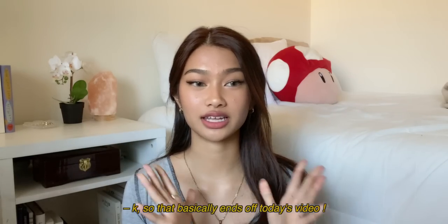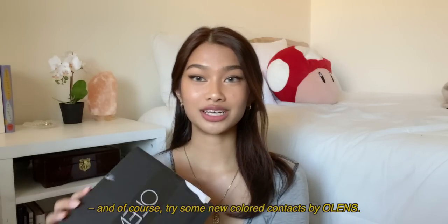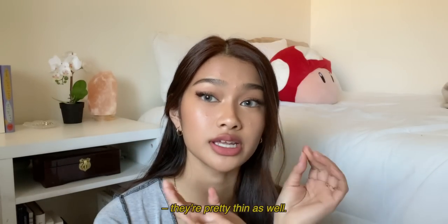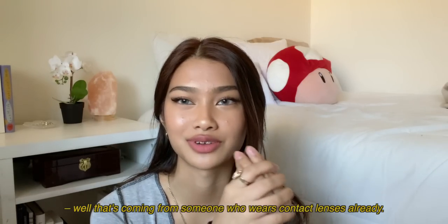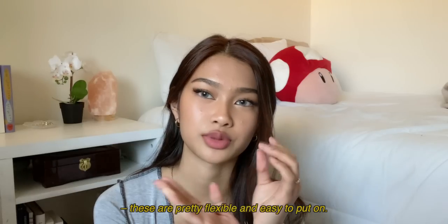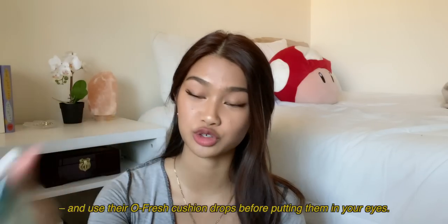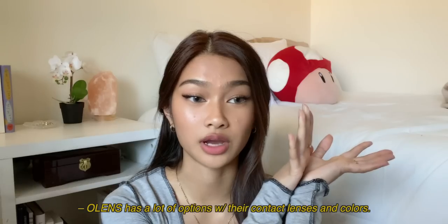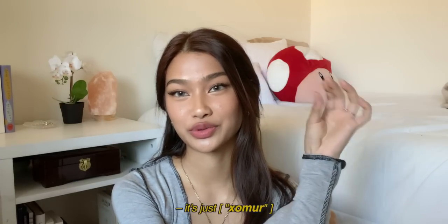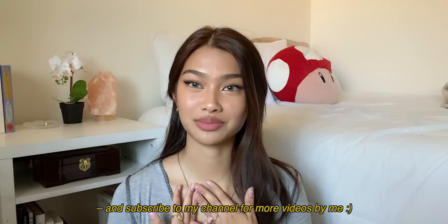That basically wraps up today's video — I hope you all enjoyed it! Got a chance to sit down, chat for a bit, and try some new colored contacts by OLENS. I like these lenses a lot because they're really comfortable, especially with the Oh Fresh drops. They're pretty thin so you can't really feel them. These are a lot thinner than my prescription contacts, so if you're starting out they're pretty flexible and easy to put on. OLENS has a lot of color options — check out the website and use my discount code 'xomirror' to save some money. If you enjoyed this video please give it a thumbs up and subscribe!